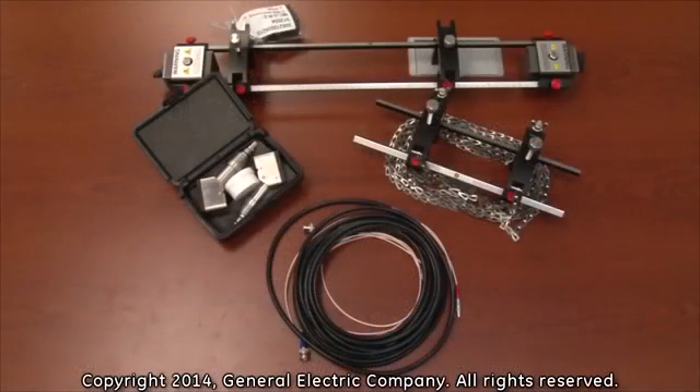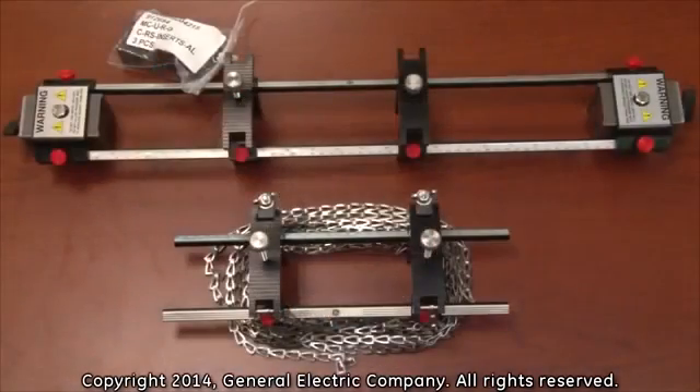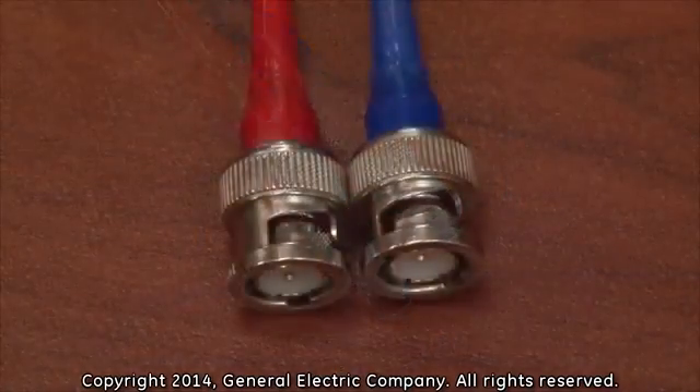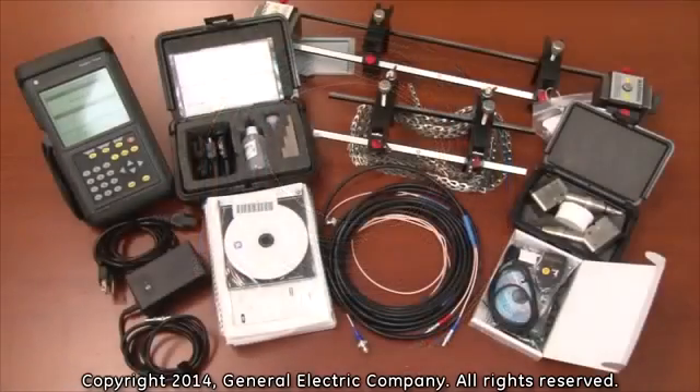To make your order complete, you will need to purchase the following additional items: a pair of transducer and clamping fixtures depending on the need of the specific application. You will also need transducer cables with LEMO connections on one end and BNC connections on the other to connect the PT-878 portable flow meter to the transducers.